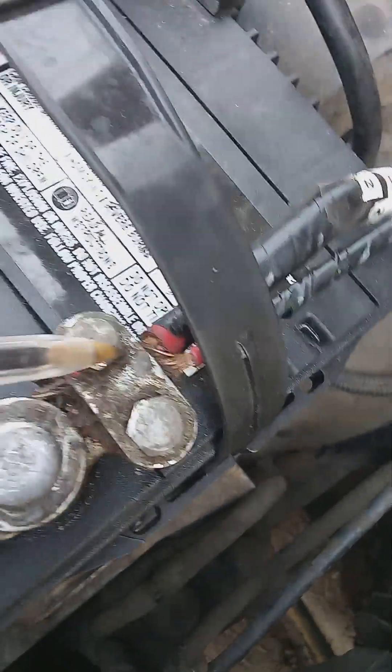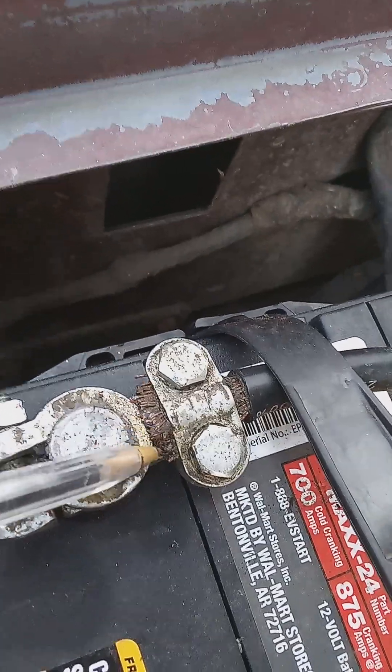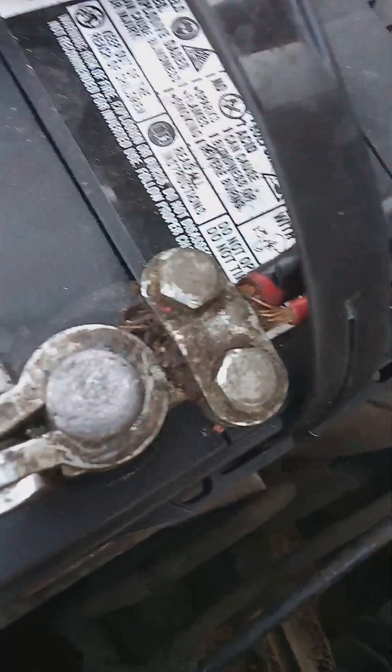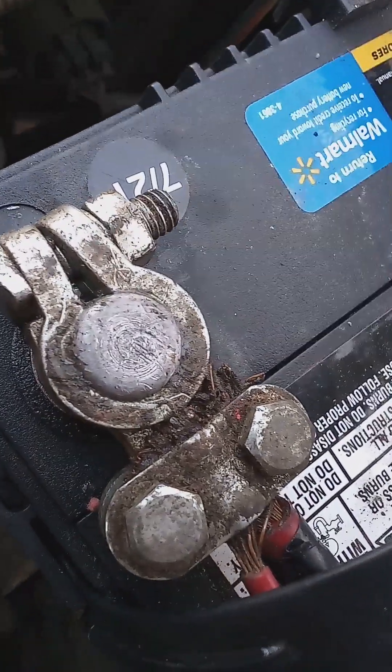And that's why it's important to keep these clean. See this corrosion? These aren't the best battery terminals — in fact, they take a lot of maintenance. But if you keep these clean, you'll have a good engine ground. And a lot of times when people say their truck won't start and it just clicks, these are actually the problem.